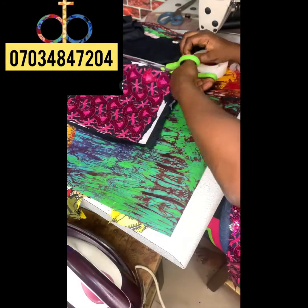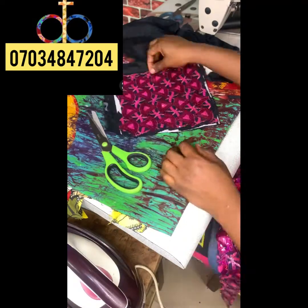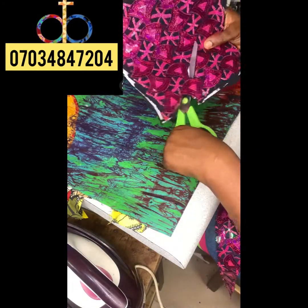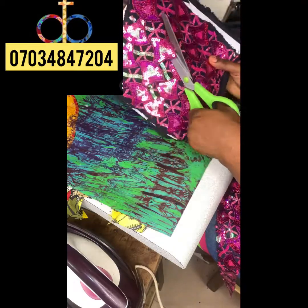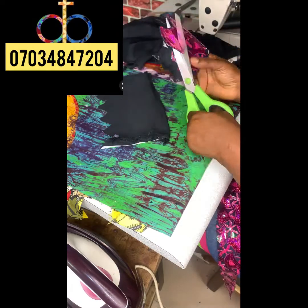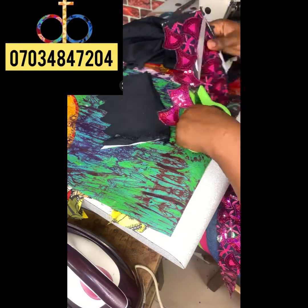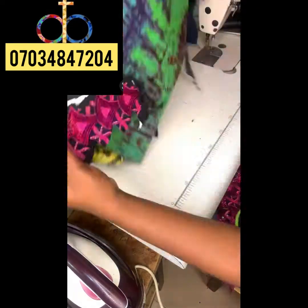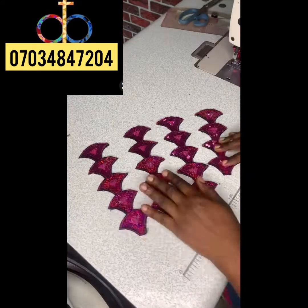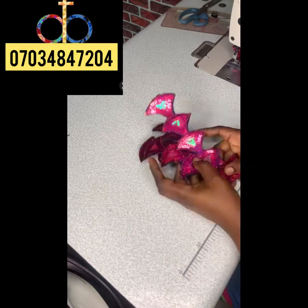To finish up, cover it with fusible interfacing again — you can add another two or three layers depending on how you want your job to come out. Now I'm cutting out the shape. Watch me do it. Done cutting one — watch the others. See how they look; you can arrange them any way you want.